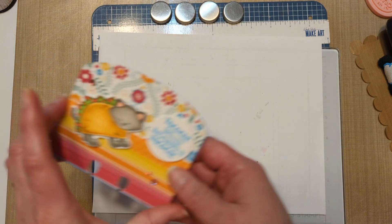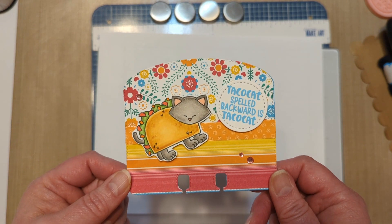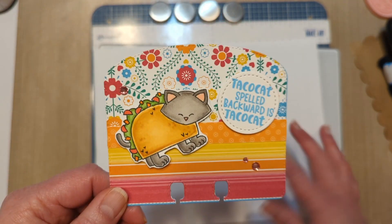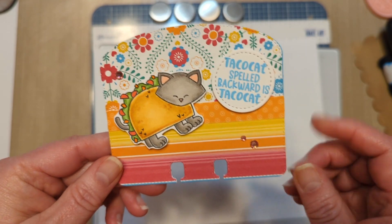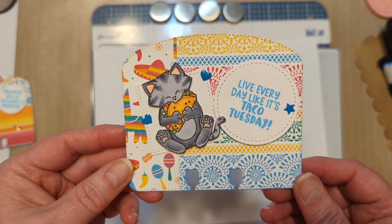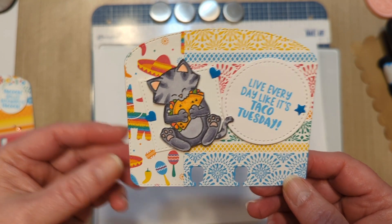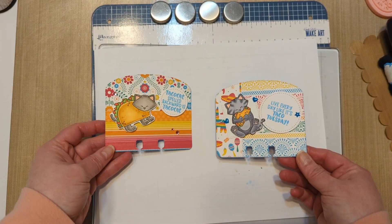So my first one that I made is the taco cat spelled backwards as taco cat. My family laughs and groans because I walk around whenever I see this and I'm like taco cat, taco cat, taco cat! There's little Newton cat colored as a taco — taco cat spelled backwards as taco cat — and just cardstock on the back. And then my second one: 'Live every day like it's Taco Tuesday.' I love Taco Tuesday. I love tacos any day of the week — they're probably my favorite food. And so there are my two memory decks cards that I made for myself this week.